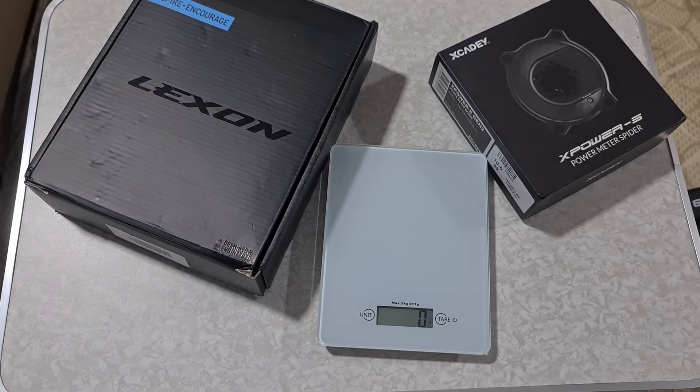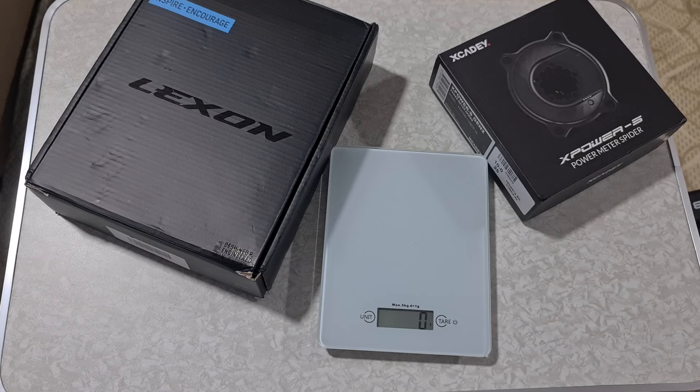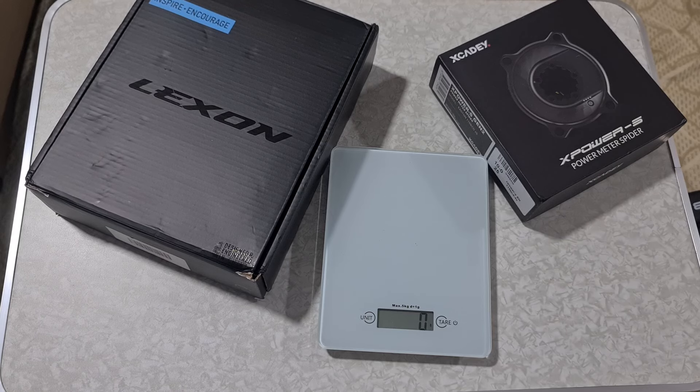Hello friends and viewers, welcome back to my video. This is Patrick again. Today I have received a couple of items from the postman — guess what? A carbon crank and a power meter. Let's do an unboxing quickly and look at what I have today and what I'm going to do with it.